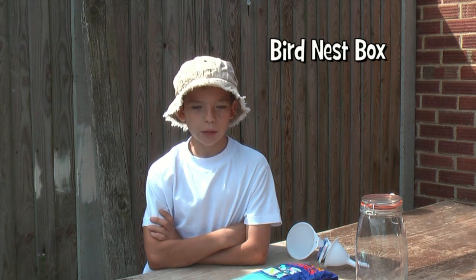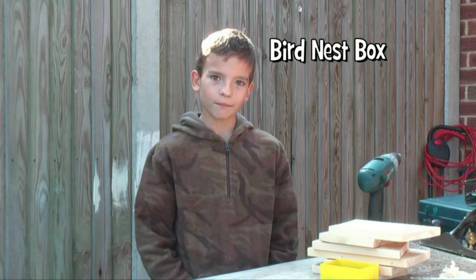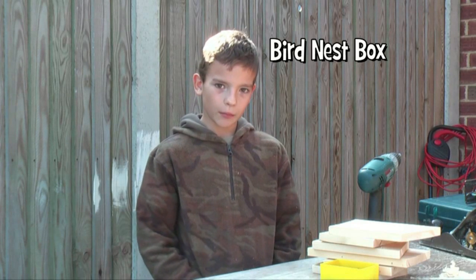Hi, my name is Leo. My grandad has shown me something to do and I would like to share it with you. Today we're going to make a bird box.